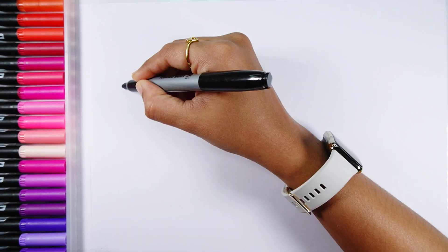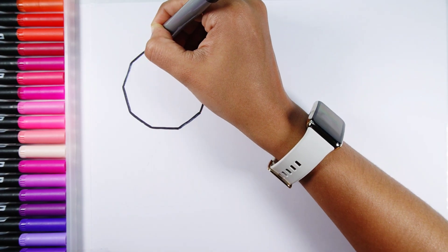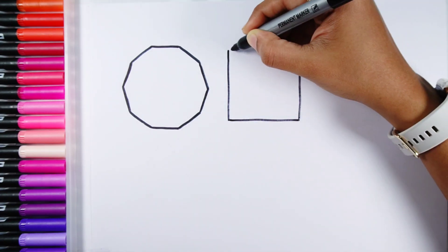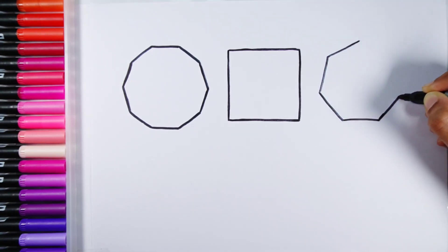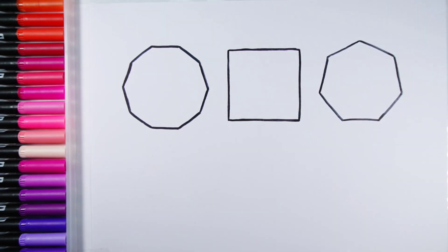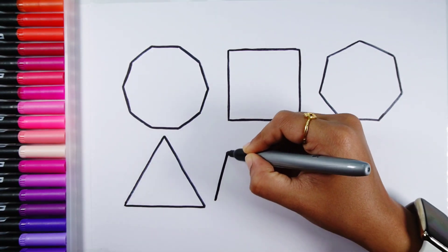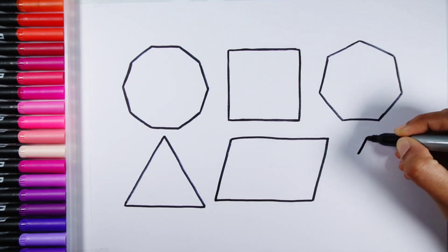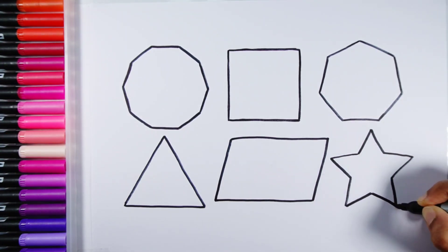Let's learn to draw some 2D shapes. Decagon, Square, Heptagon, Triangle, Parallelogram, Star.